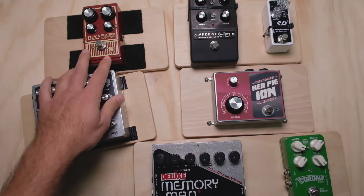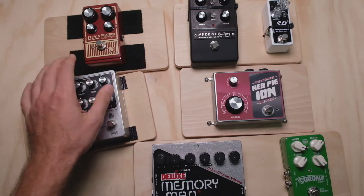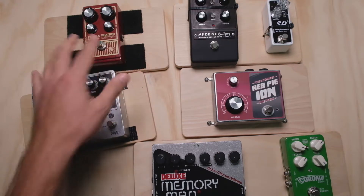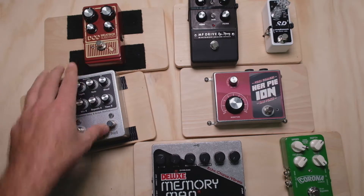A little bit of work up front to make sure the bottoms of your pedals and your pedal board surface is clean, but once you get past that, it should take you no time at all with a pair of scissors. Get this stuff cut to length, get your pedals mounted down, done. For a lot of people, this is going to be great and it's all you're ever going to need.